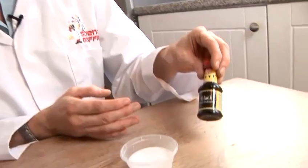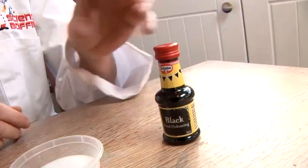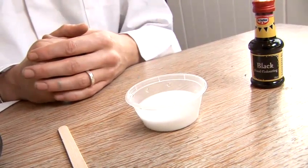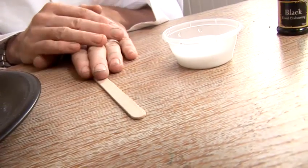We've got some black food colouring — I've chosen black, but it can be any colour, it really makes no difference at all. We're going to be using some PVA glue, just standard PVA glue that anyone would have at home or at school. We need something to mix with, so we're going to be using a lolly stick here.